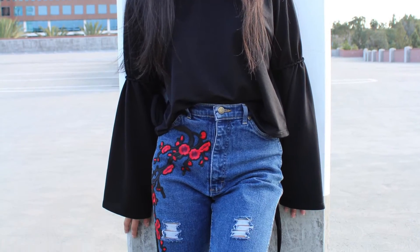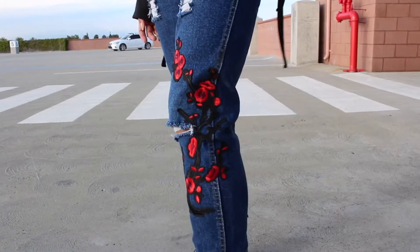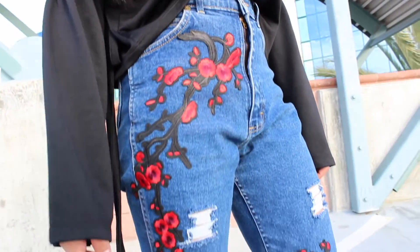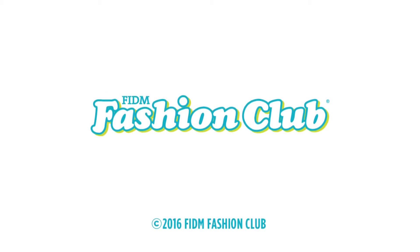Embroidery patch jeans are such a huge trend right now and I'm glad I can show you guys how to make them in an inexpensive way. Be sure to check out fashionclub.com for more DIYs like this, and if you'd like to start a Fit and Fashion Club of your own, check out the links down below. Thank you so much for watching and I hope you make your own jeans with some patches as well.